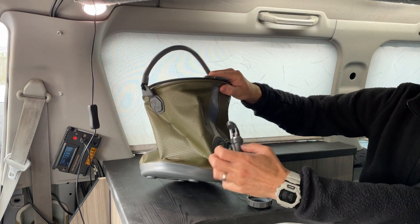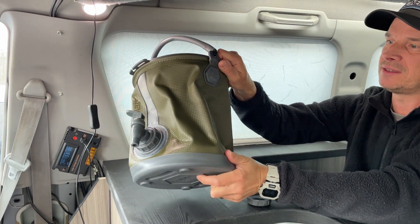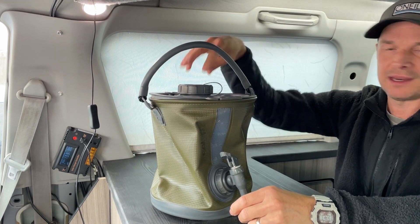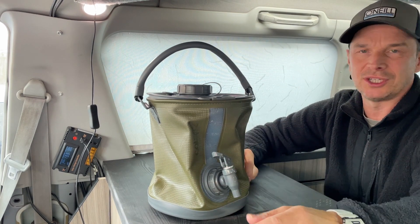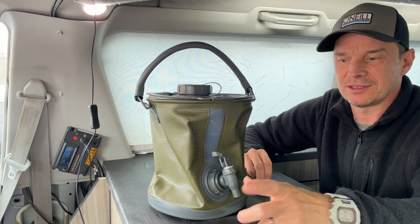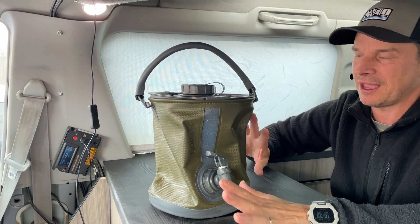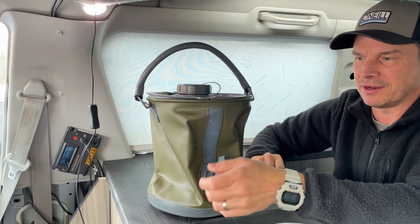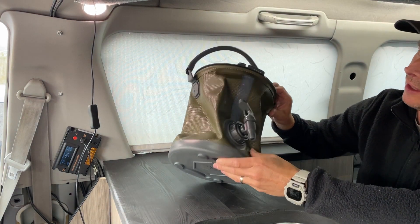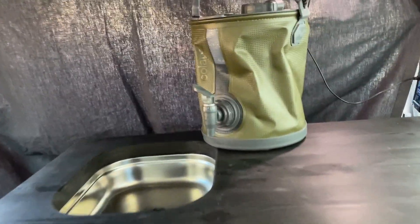The quality of it is absolutely superb — it feels really tough. I've read lots of reviews about it and people have been using theirs for years and said it's still exactly like when they first bought it. It's great — you can buy lots of different attachments for it as well, so you can get a little pump for it so it's like a shower. It's a rechargeable shower unit so you can use it for squirting into your sink. A lot of caravanners use it. It's got a really neat little tap on there — I think it looks really smart. It comes in all sorts of different colours.